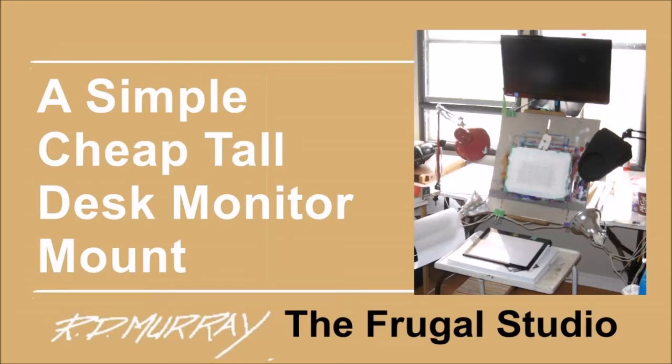Welcome again to the Frugal Studio. I use a TV monitor for photo reference when working on acrylic and watercolor paintings. I wanted a monitor that fits over the top of my desktop easel. I investigated do-it-yourself and off-the-shelf products. The do-it-yourself were too involved to make and the off-the-shelf products too costly. Being frugal, I had to find another way.